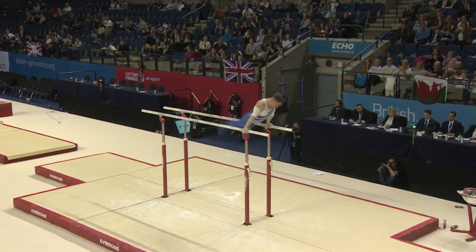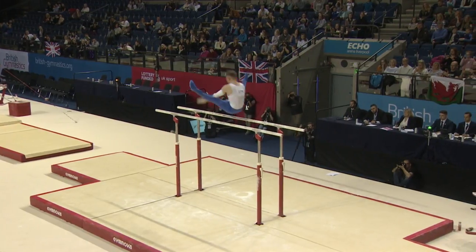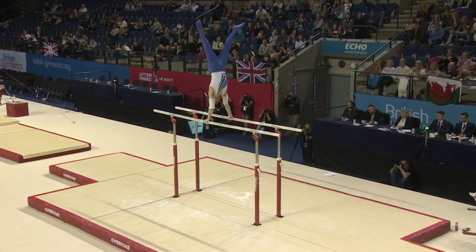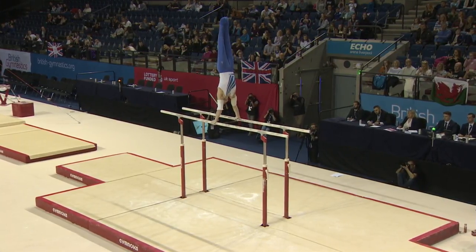And the straddle front — that was the somersault in the straddle position — lots of height. And then into the tip belt, straight into handstand. This really is a beautiful routine so far. That was the heeling.